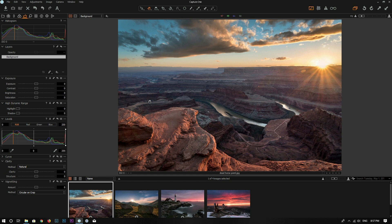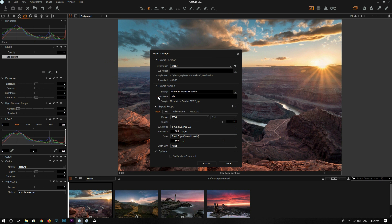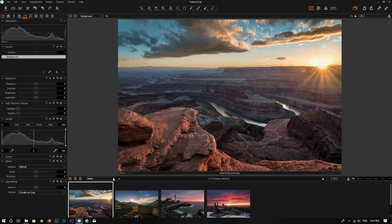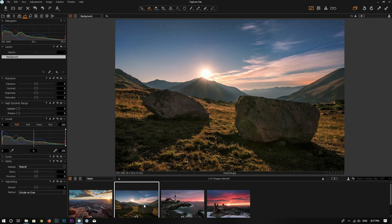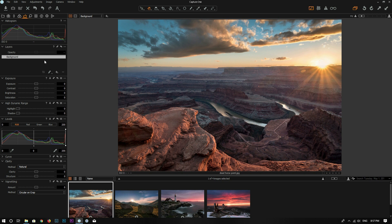Right now we are inside Capture One 11. Coming from Lightroom, what I was used to was right-clicking, going to export variants, going through all these menus, clicking export, then moving to the next photo and repeating the same process each time. But I found that there is a feature in Capture One that is pretty awesome because it can save me a lot of time, and that is process recipes.